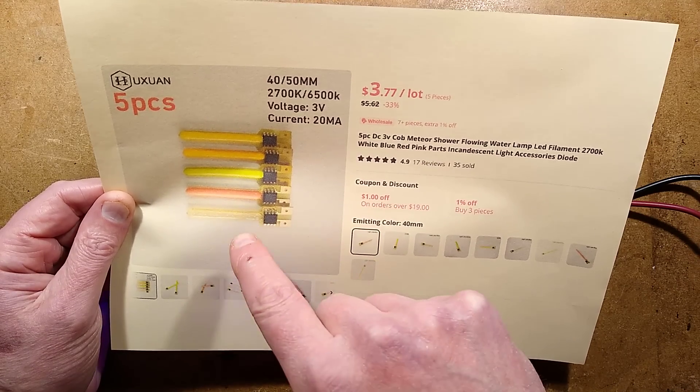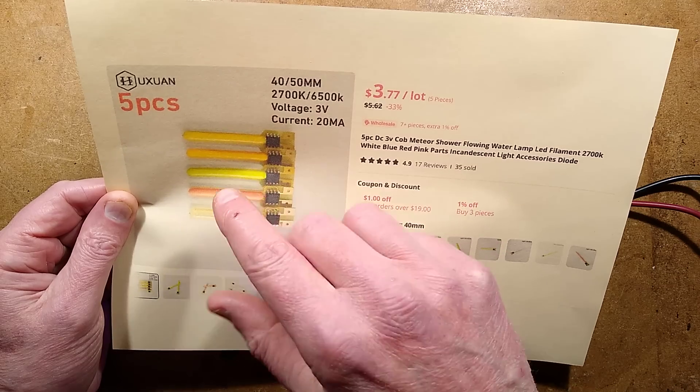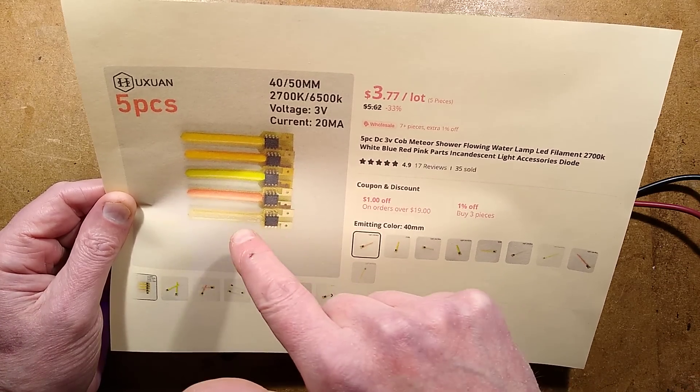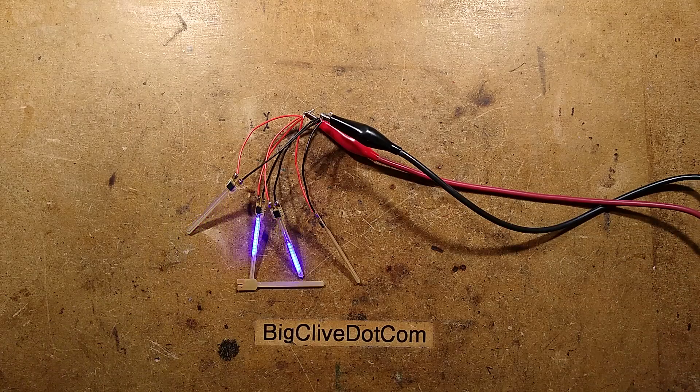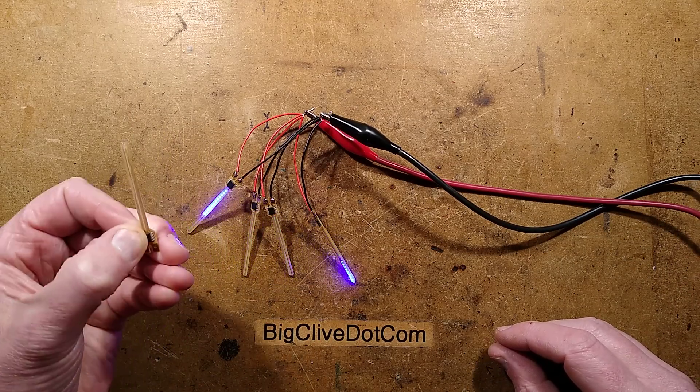I chose the blue one because they're all basically blue LEDs, but they have a gel with phosphor in it over them to convert the colour. I chose the blue because it has a clear gel, so we can see the circuitry underneath and trace it out — and it is very, very simple.